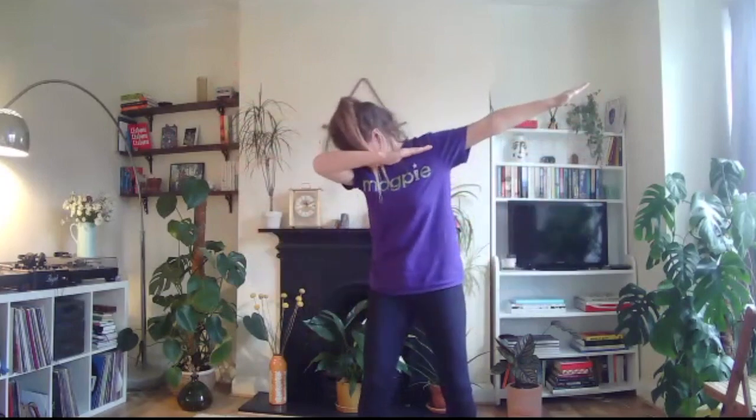It should just look like this. Let's try it with hands and a little bit of music so you can practice.